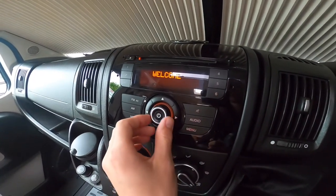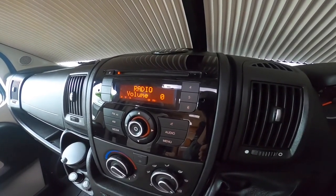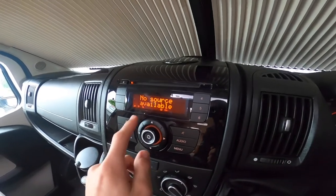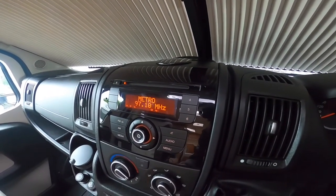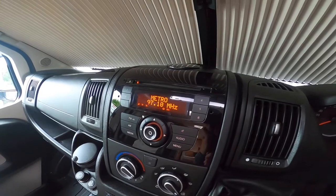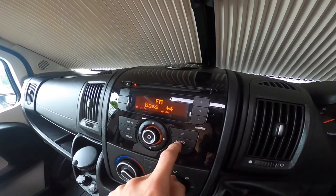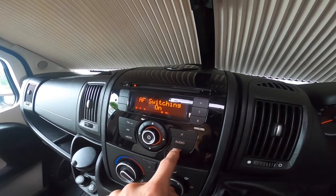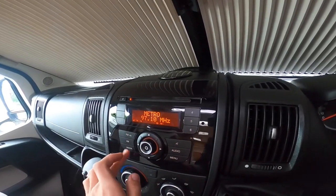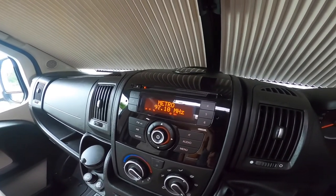To operate the radio, turn it on and press one to six to save your favourite channel — press and hold until it beeps. SRC skips between FM, AM, and media which is your CD. You can change your audio settings and bass in the menu — it's all explained in the handbooks. It's a standard radio, so just select your channels or pop a CD in. When you lose FM frequency abroad or further afield, use the CD.